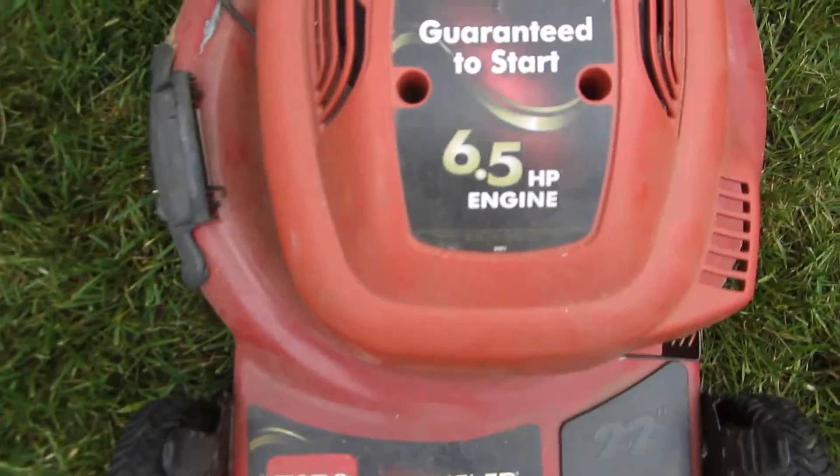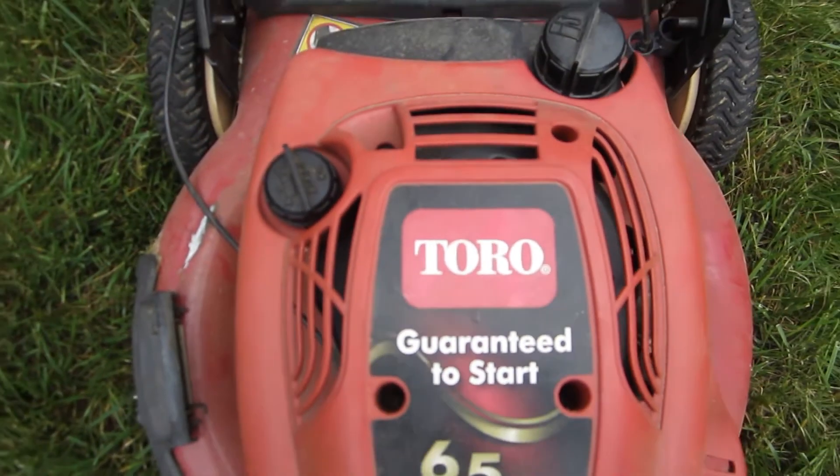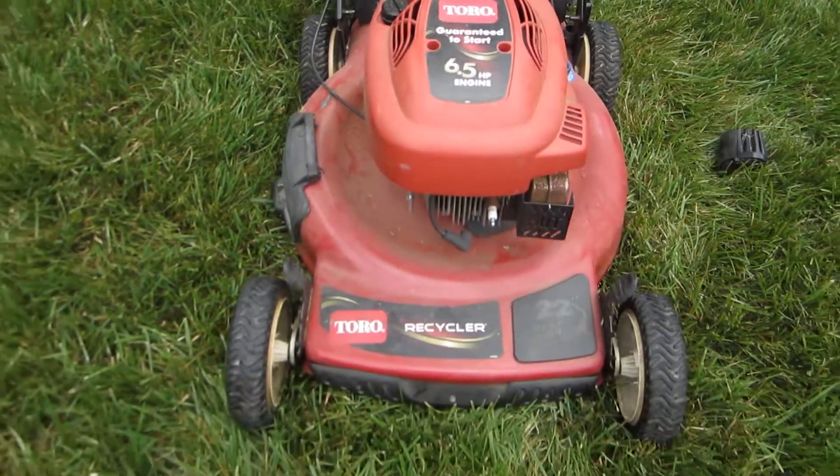So we're going to take the cover off — hopefully the doglegs and spring haven't broken here — ropes are easy to replace, and see if we can put a new rope inside this Toro Recycler.